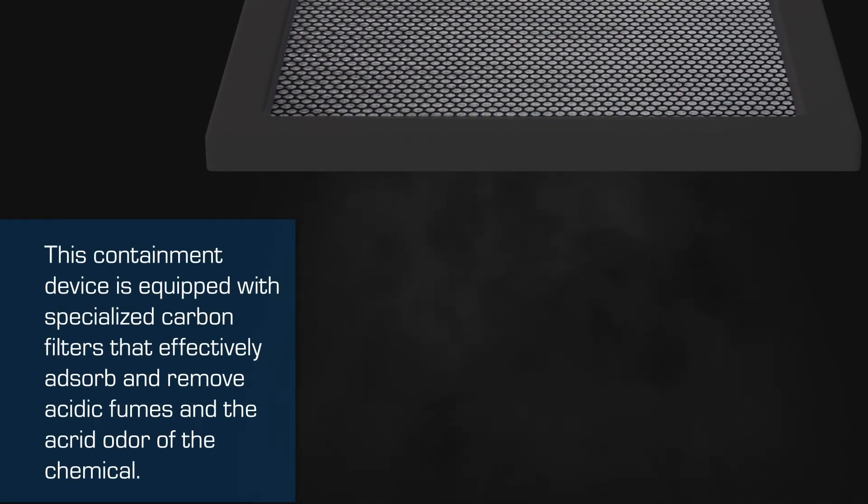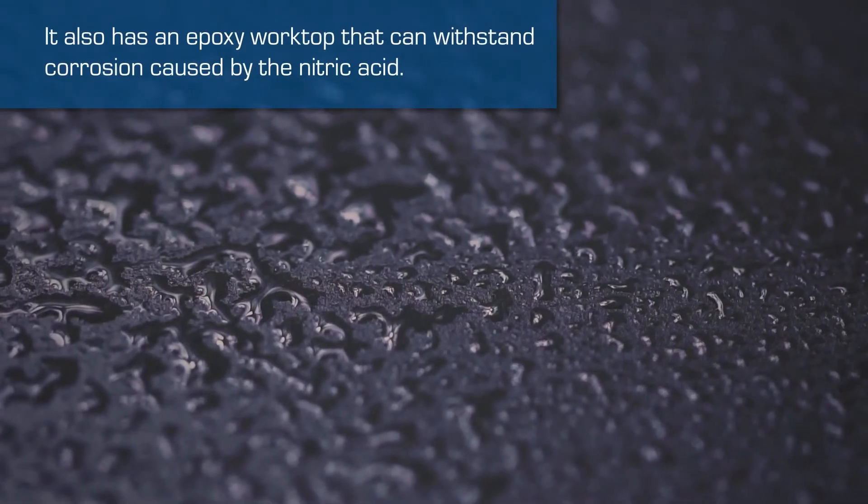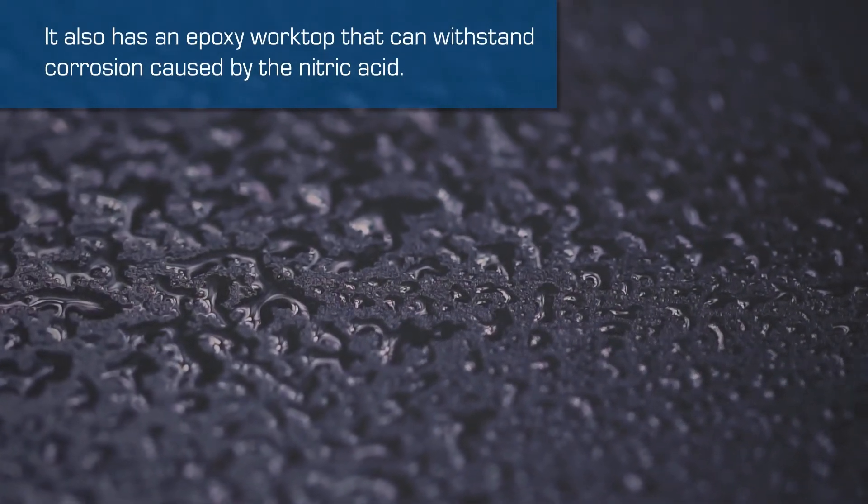The specialized carbon filters effectively adsorb and remove acidic fumes and the acrid odor of the chemical. It also has an epoxy worktop that can withstand corrosion caused by the nitric acid.